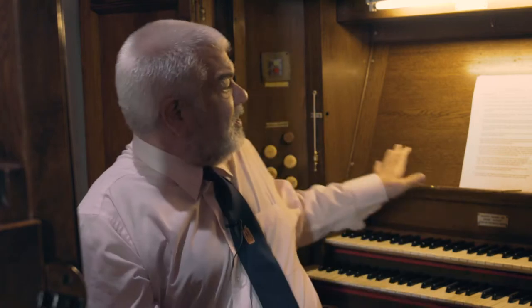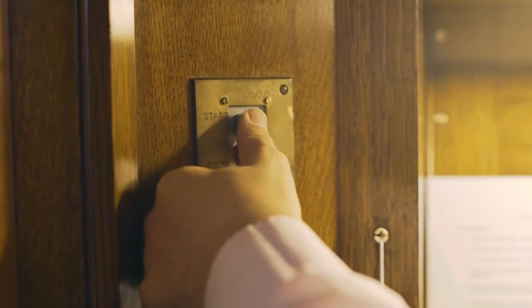Hello, welcome to Great Aiton Church and the James J Binns organ. I'm David Baker and I'm going to take you on a tour of the organ. The first thing to say is that I'm sitting at the console which is rather like the flight deck of an aeroplane. I've just switched the organ blower on which sends wind into the instrument so that I can play it.